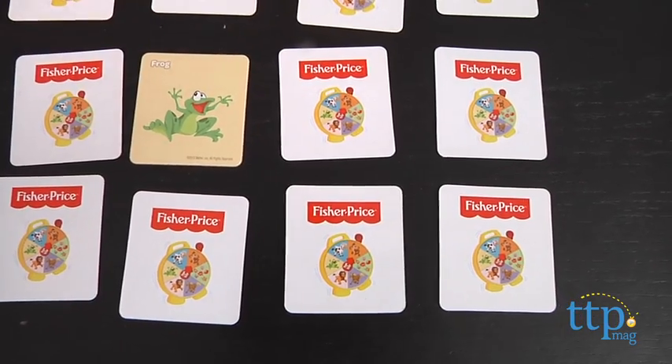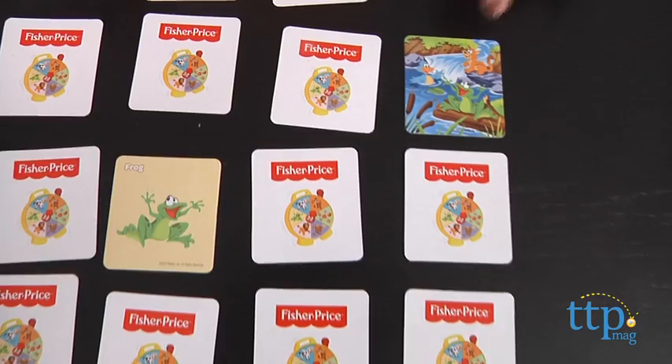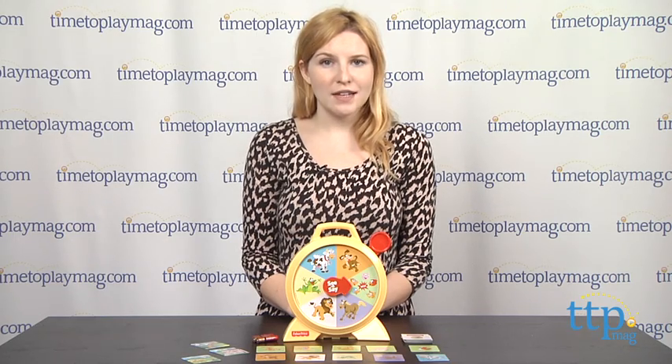When all the cards have been matched, the player with the most cards wins. Overall, we think that there are multiple types of play within this one unit, so it can grow and advance with your child's problem solving and recognition skills as they advance.